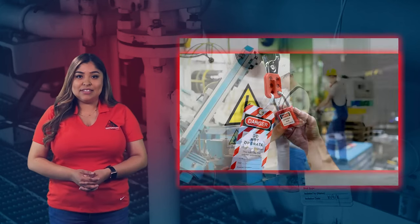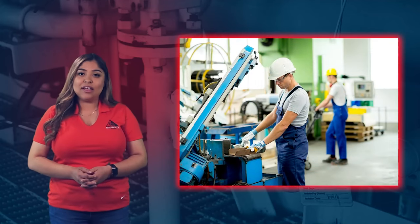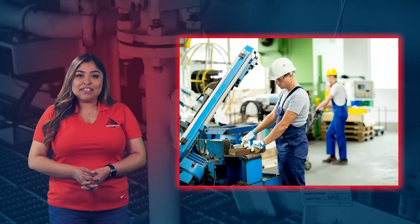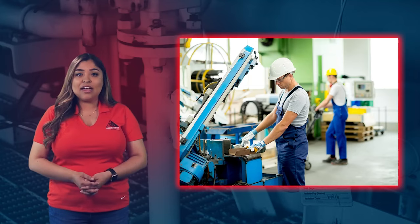Unlike authorized employees, affected employees do not perform any maintenance or lock-and-tag machines or equipment. However, affected employees still play an important part in ensuring that lockout-tagout procedures are performed correctly.